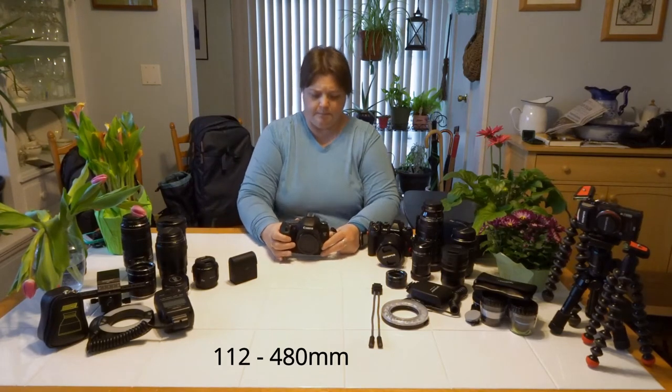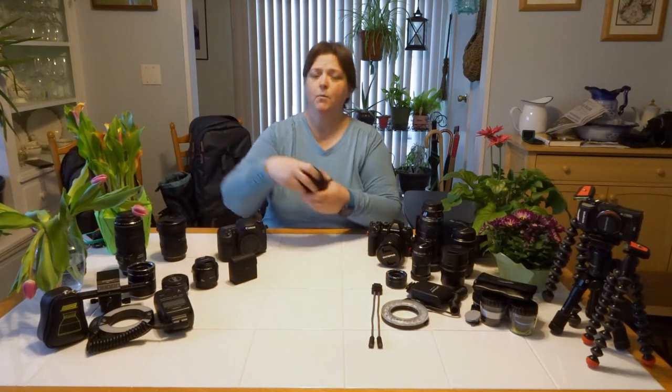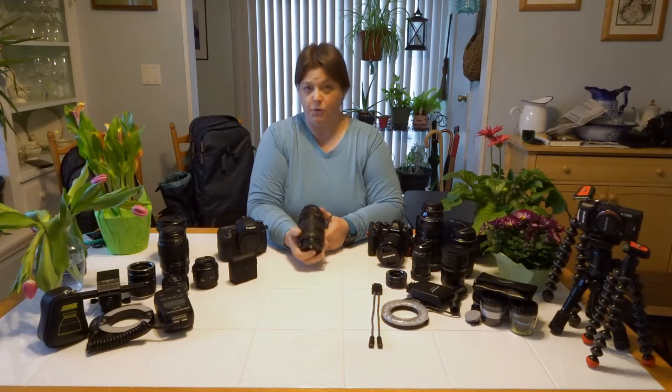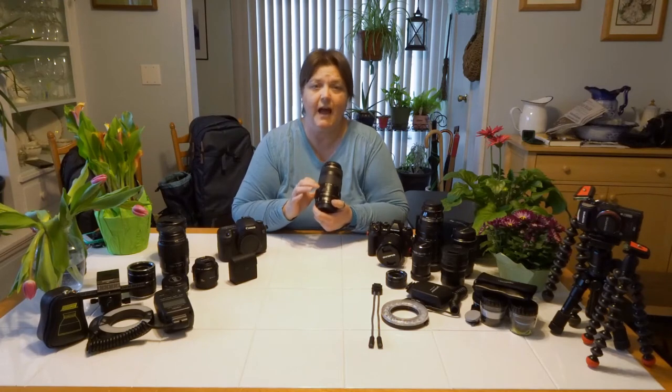With a crop sensor camera, Canon is a 1.6x crop and Nikon is I think 1.5x. What that does is effectively make my 100mm macro a 120mm equivalent, and it makes the 70-300 into an 85-420. So you're getting more out of your lens with a crop sensor. I love that over full frame — I don't really see a huge difference in quality between my crop sensor and full frame, but I really like that reach advantage, which is why I kept it.